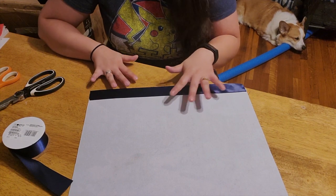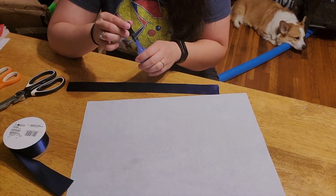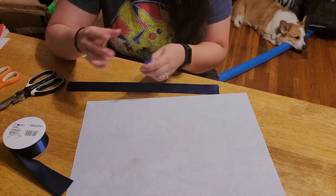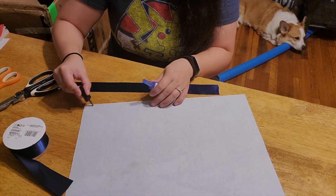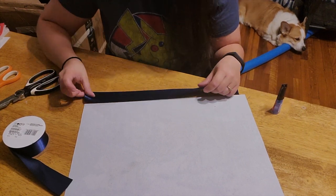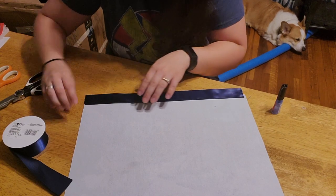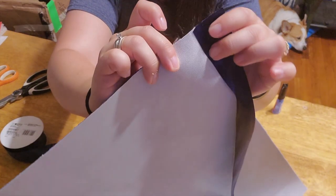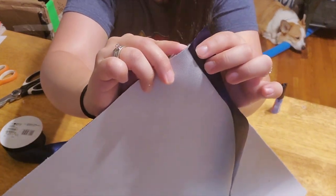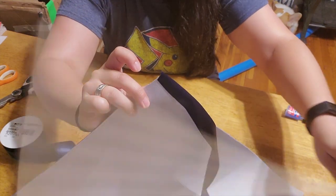So what I'm going to do is take my glue and glue the edge. Just get this started first — it's just going to be a little bit, not too much. Just so the dowel rod can still wrap around the ribbon.